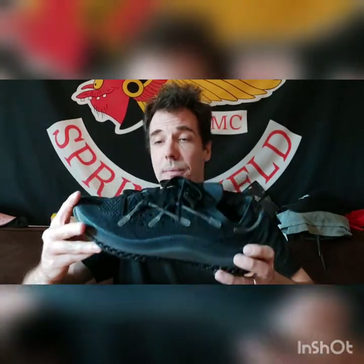Hi everyone, I want to show you something I just bought from Adidas — they have another website and had a sale recently. These ones weren't on sale, but it's the Adidas 4D. They are 3D printed and very comfortable.